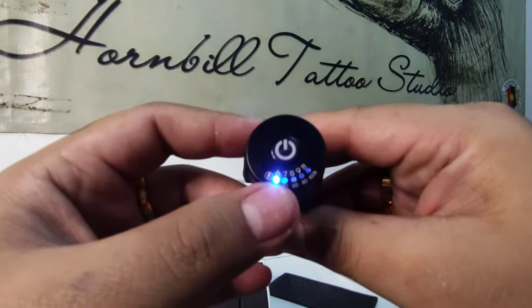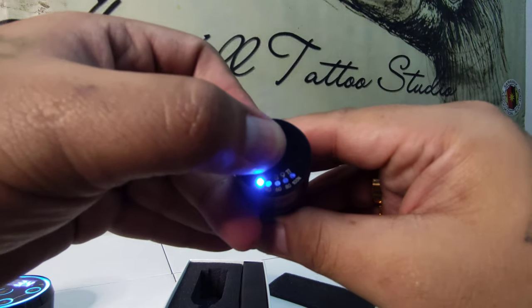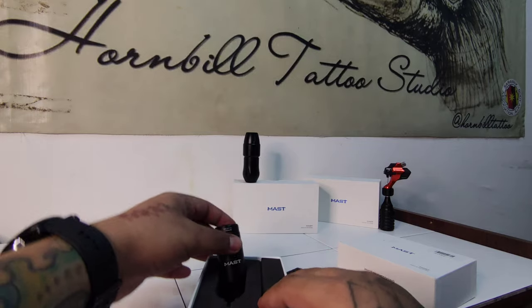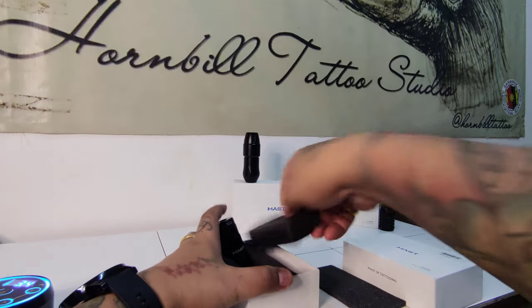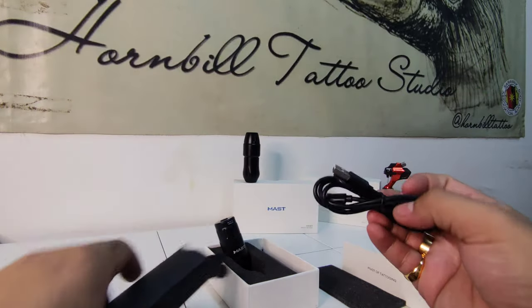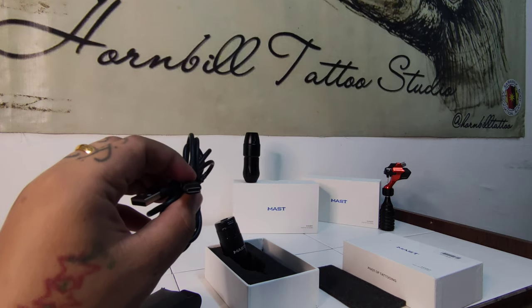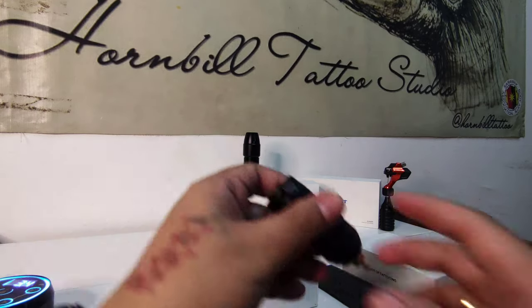Let me just press level 1 and hold it for a few seconds. It charges using a Type-C cable.